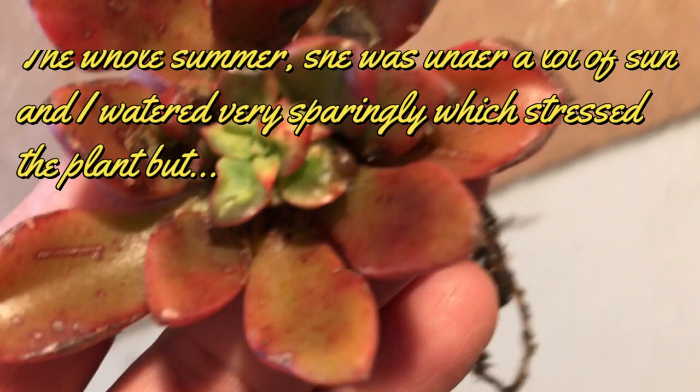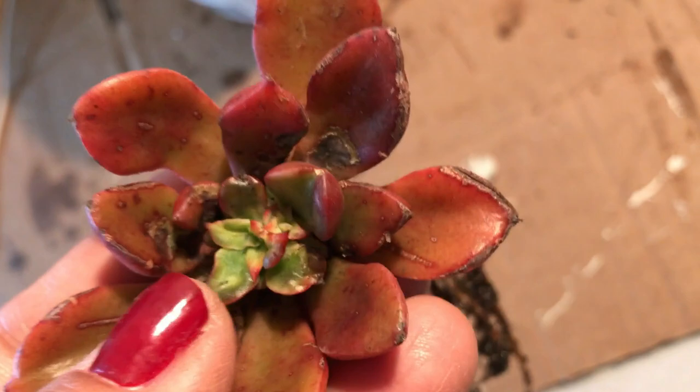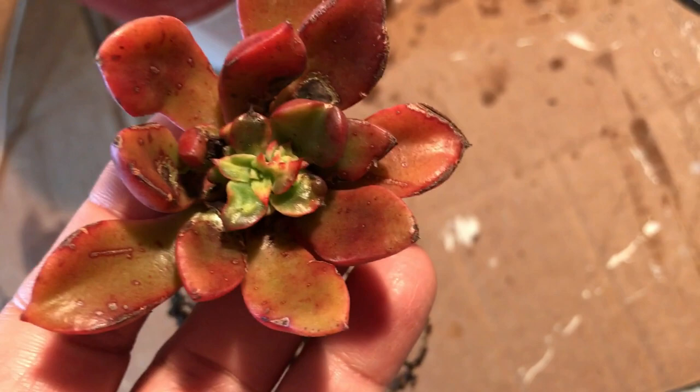When I purchased it last year at the Cactus and Succulent Society sale in San Francisco, it was so pretty — a really nice red, like the first pictures you saw. But then it looks like the mealybugs got to it, and it started to develop scars and was just struggling so badly.